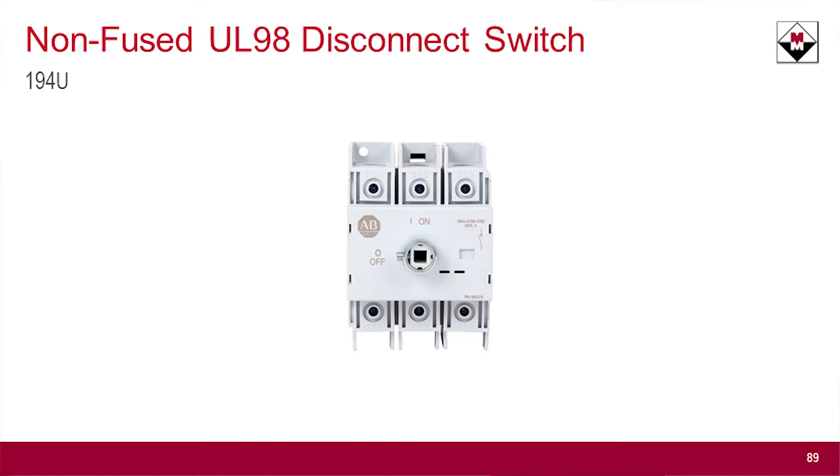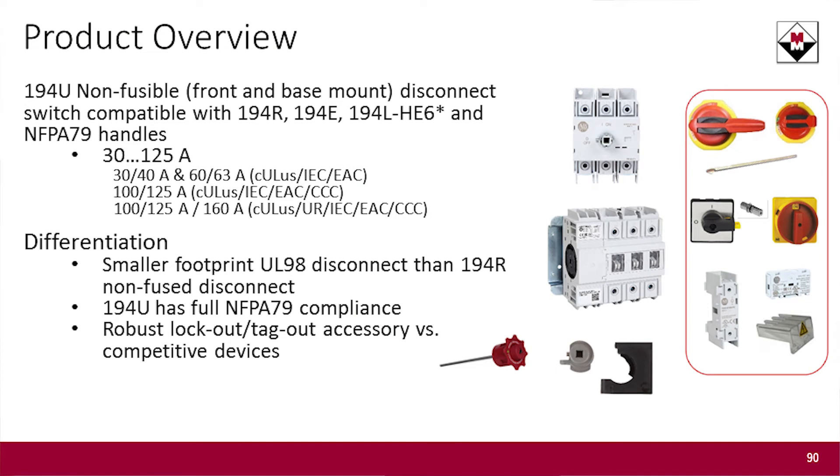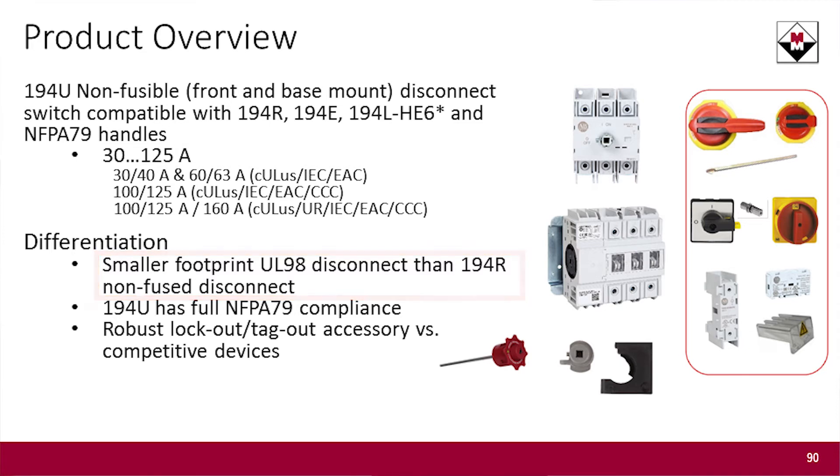So if you were buying the 194 non-fused disconnect switch, you were actually just buying a modified fused disconnect switch. Because we have now created the 194U, we can save you a lot of panel space — we now have an actual non-fused disconnect switch to offer.